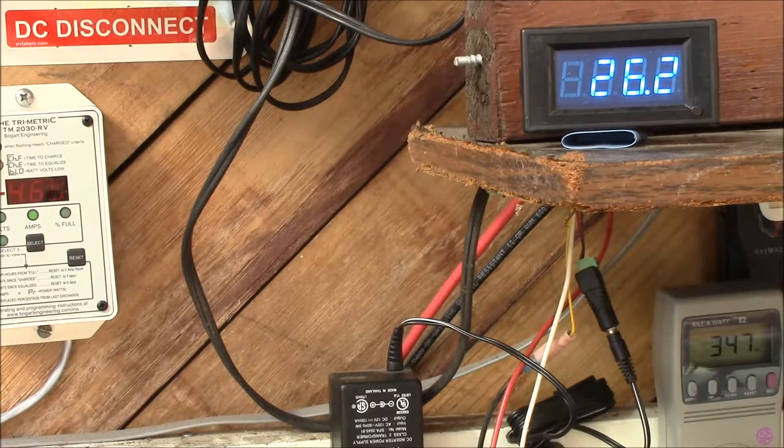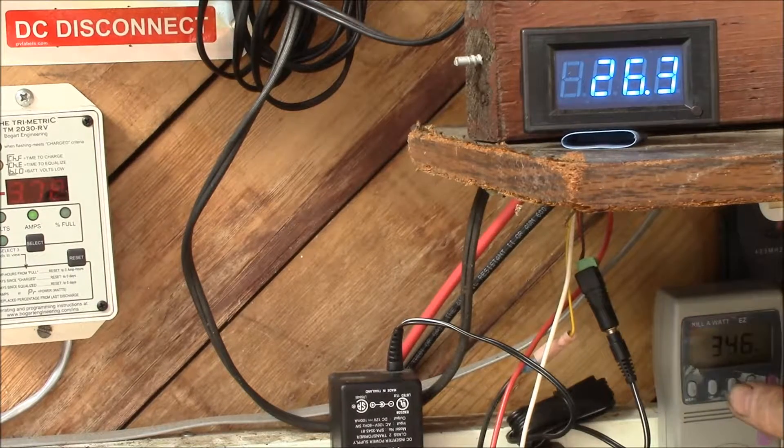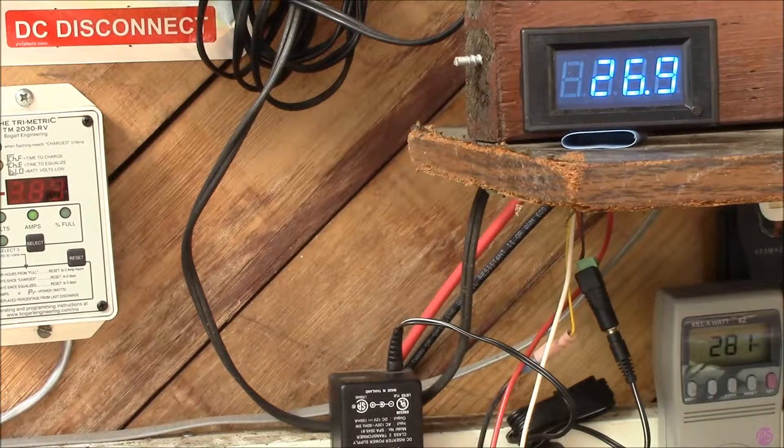And there we go — looks like the freezer started up. We're now doing 26 amps into the inverter, and that's 350 volt-amps, 280 watts.